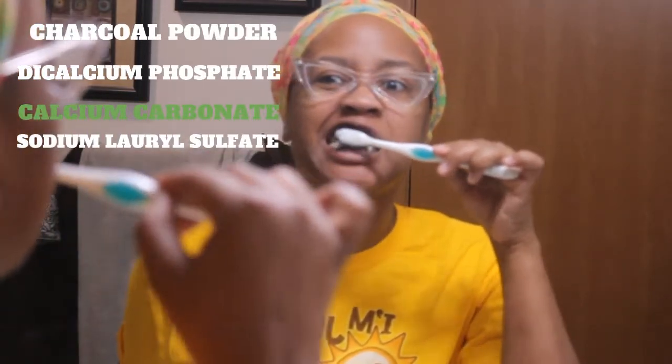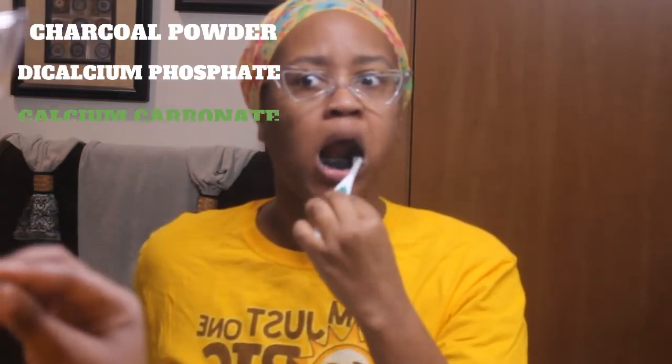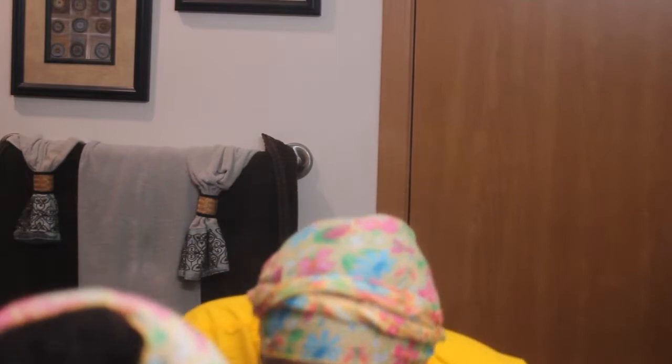I decided to look up the first four ingredients in the charcoal powder. The last ingredient I looked up said it's used in cosmetics to remove oily stains and residues. There's another ingredient — probably the second to last — that it said was a sweetener. The ingredients don't appear to be too bad. I also caught myself brushing my tongue, forgetting this isn't regular toothpaste.